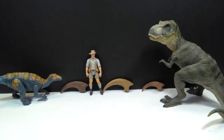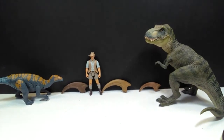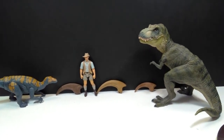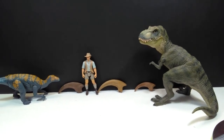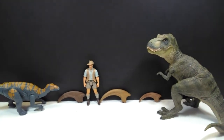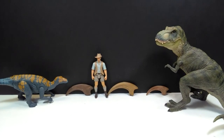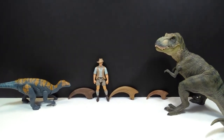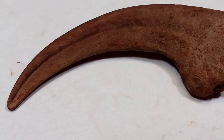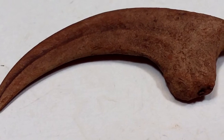For a size comparison, we have a Papo T-Rex, the Attack Pack Glova source, and Robert Muldoon from the Mattel Jurassic World toy line next to our raptor killing claw replicas. You can see pretty easily the size of each - they're all fairly small because, being raptors, they are pretty small creatures, and you should have a good idea of what size each one is next to these figures.